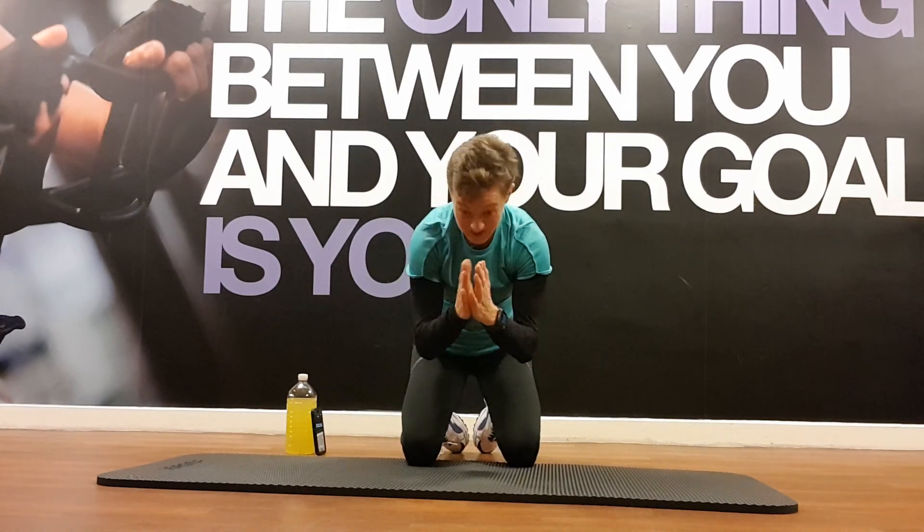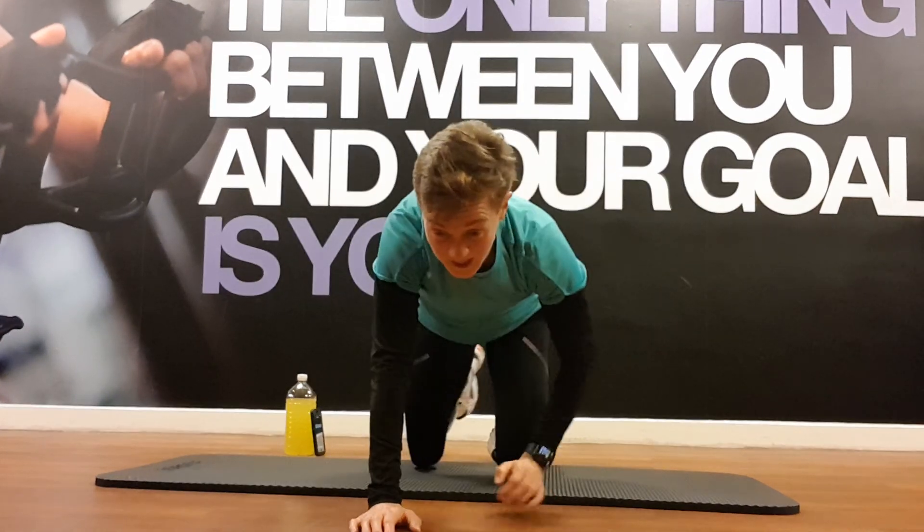Guys — massive respect to each and every one of you as I crawl towards the camera, for absolutely smashing that 30 minutes of core. It wasn't easy. So whatever you managed to do today, be very, very proud of yourselves — you deserve that pat on the back. I've been Heather — hopefully you'll tune in again for any of our instructor team and their awesome workouts. Stay safe guys, look after yourselves, and well done!